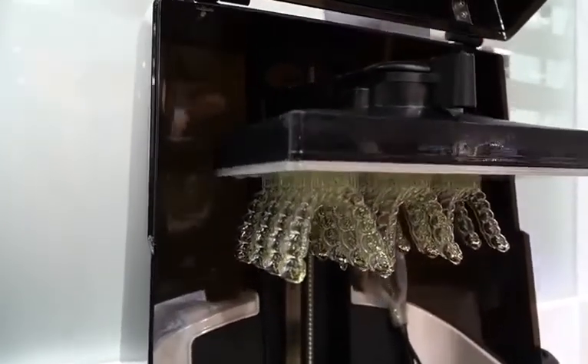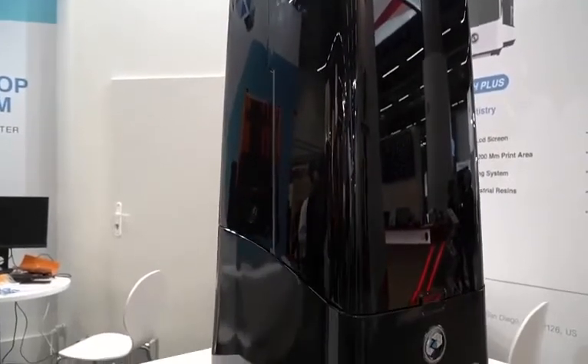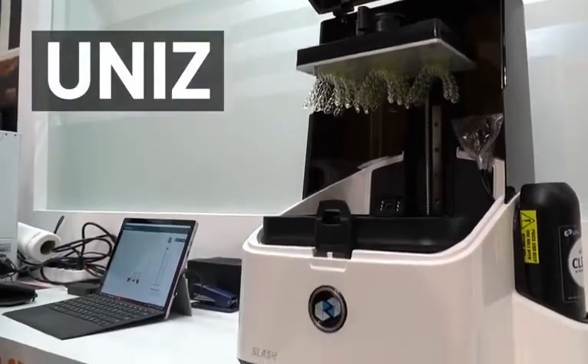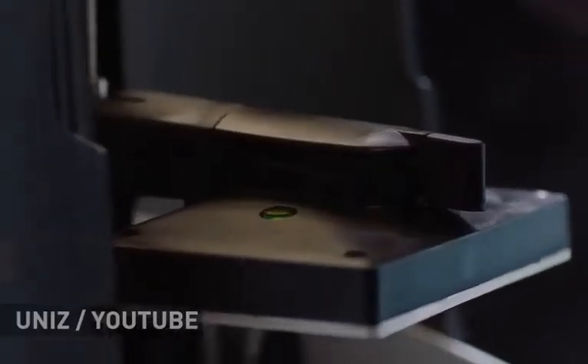Hey everyone, this is Top3DShop, and in this video we will tell you about the fastest LCD 3D printers, Unis Slash Plus and Slash Pro. Slash Plus and Slash Pro are key models of the Chinese company Unis, with headquarters in San Diego, California.